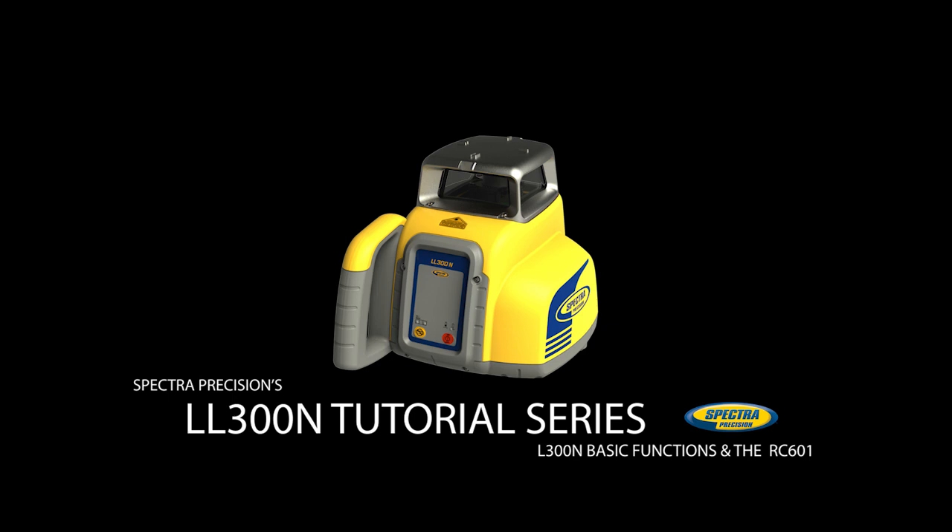The LL300N is a horizontal self-leveling laser. It can also be used in manual and single axis manual slope mode, where the cross axis still works in automatic self-leveling mode. The optional RC601 remote control offers slope adjustments as a single person operation.